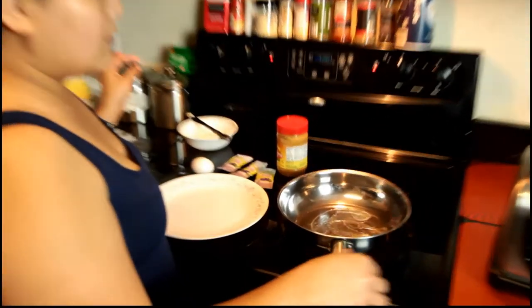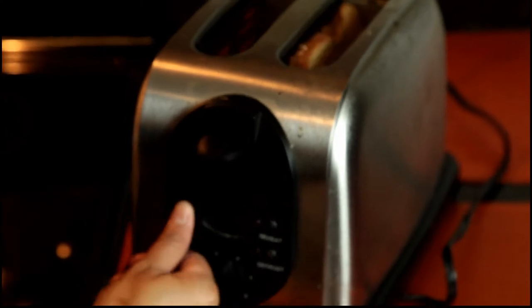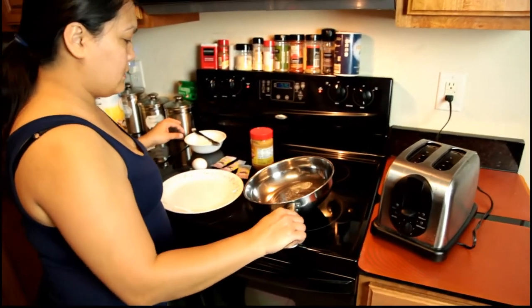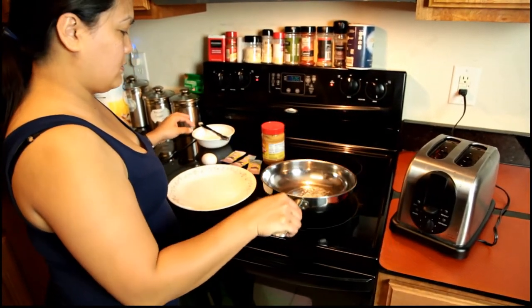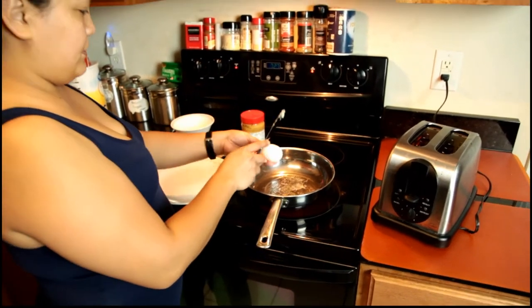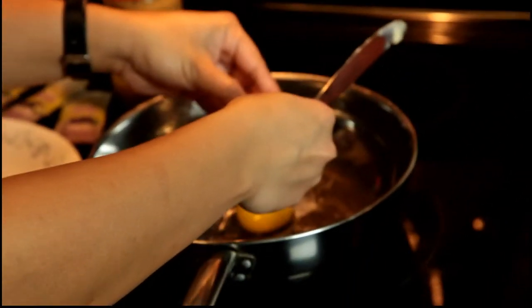Now the butter is - hang on, I need to check the bread. A little bit more, and the butter is melting now. There we go.